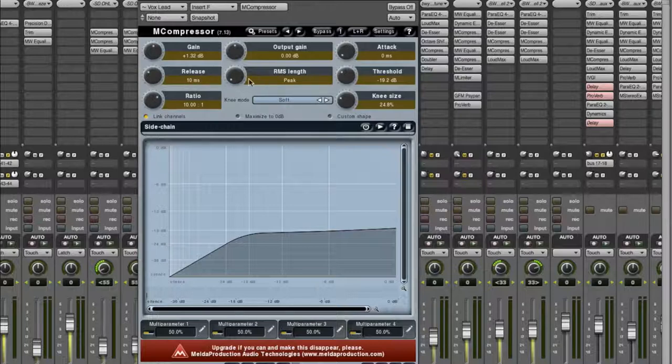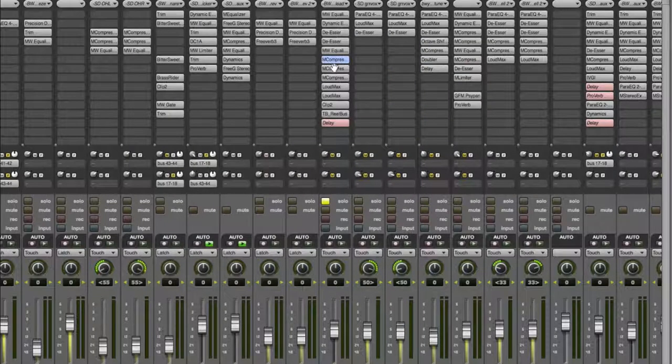That's just going to kick in on the peaks — cutting between 3 and 6 dB off just the peaks. On really loud stuff it might peak a little bit over 6 dB but you don't want to squash it too much with that. Since it's such a quick release, otherwise it starts sounding pumpy and weird.